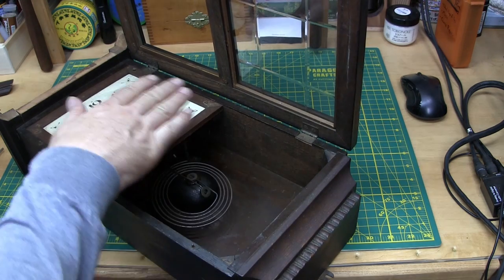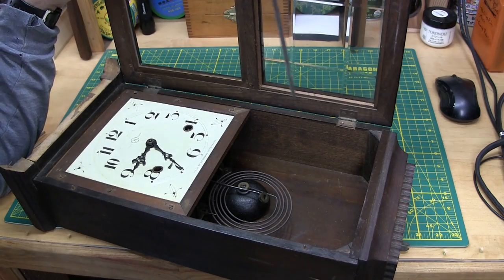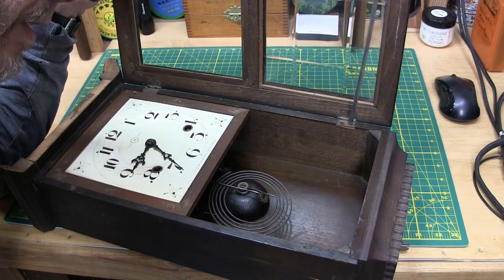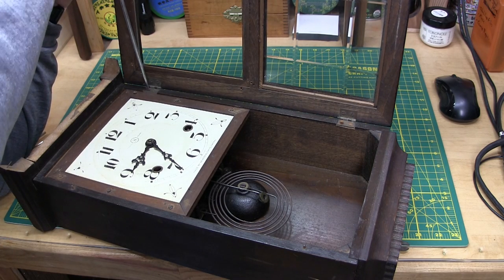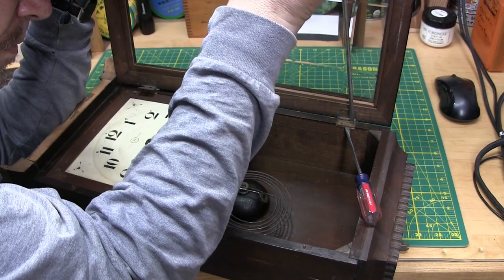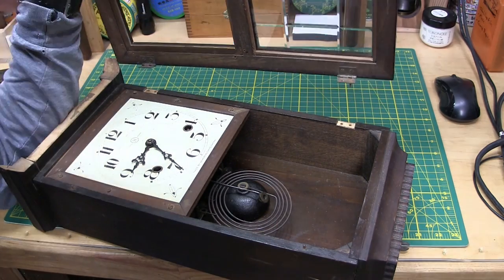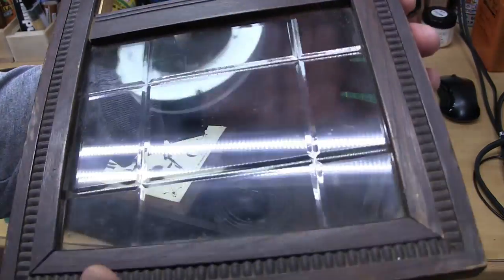I'll take out the screws on the hinge and take this door off. I found a screwdriver with a little bit wider tip. I'm just going to back these out until I can turn them by hand. That one just keeps turning around, so it's probably stripped. I'll pull up on the door a little bit — that should help it come out. Yeah, it was just stripped in there. The glass is etched — it has these channels in it, all one piece. Very nice, though it's a little loose.